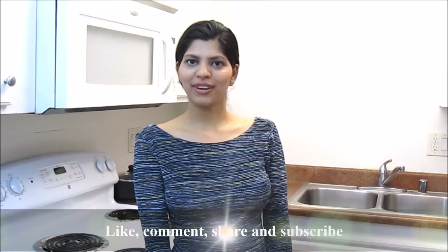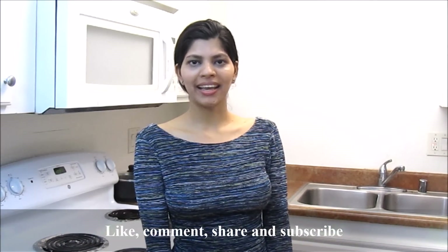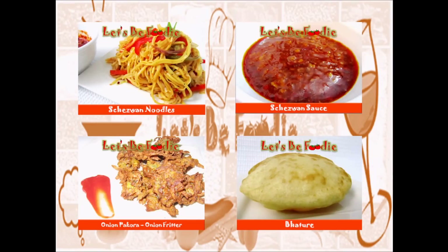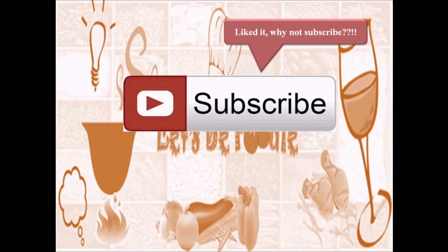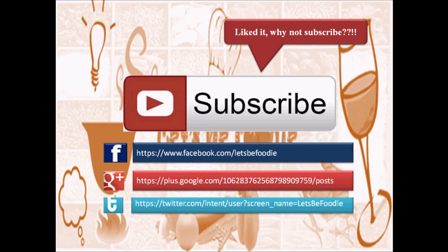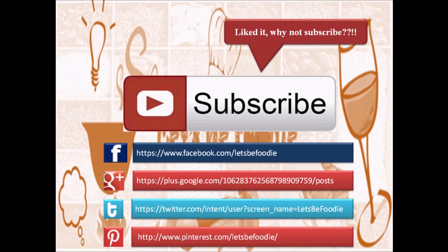Give this recipe a try and let us know how it turned out by putting your comments below. If you like this recipe, share it, hit like, and subscribe to Let's Be Foodie if you haven't yet. I hope you enjoyed this recipe as much as I do — try out my other great recipes too. You can also follow Let's Be Foodie on Facebook, Google Plus, Twitter, and Pinterest. Thanks for watching.